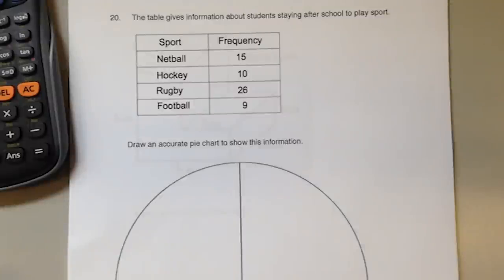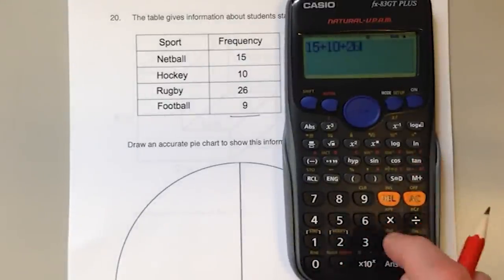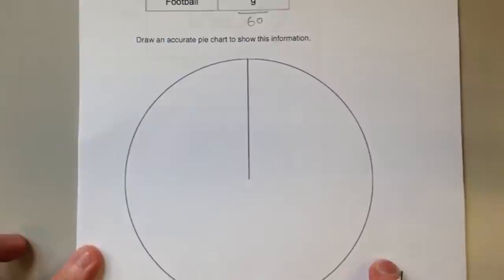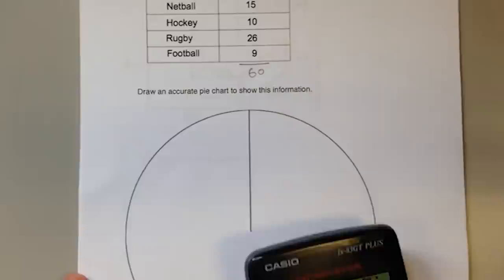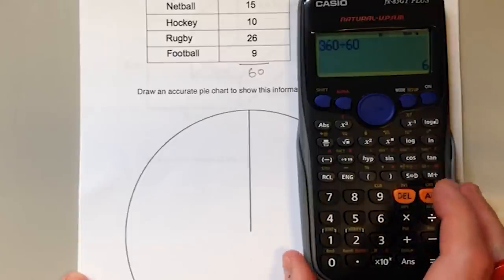Question on pie charts. The table gives information about the students staying after school to play sport. The first thing we need to know is how many students there are altogether: fifteen plus ten plus twenty-six plus nine, so there are sixty students. There are three hundred and sixty degrees in this circle and each student needs to be represented by the same slice, so we take the three hundred and sixty degrees and share it equally between the sixty.